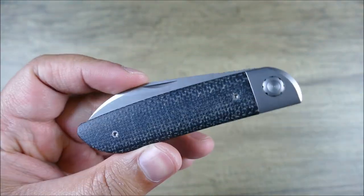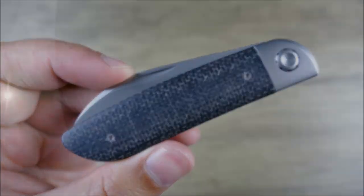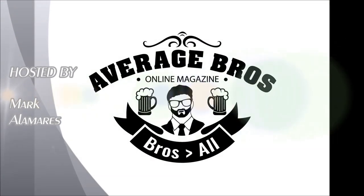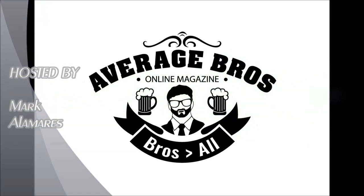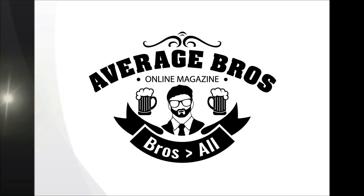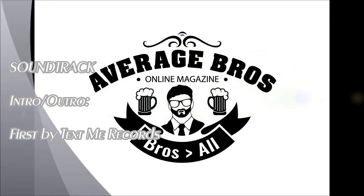Let me know what you guys think in the comments below. If you liked the video, please hit like, and if you haven't already, please subscribe for more content just like this. Thanks guys, bye!